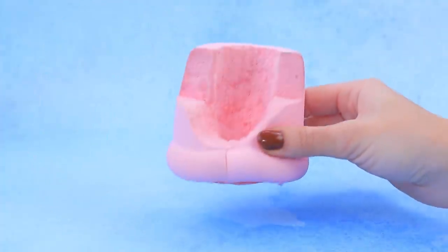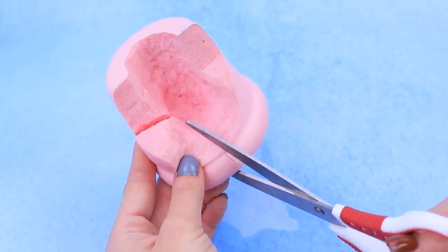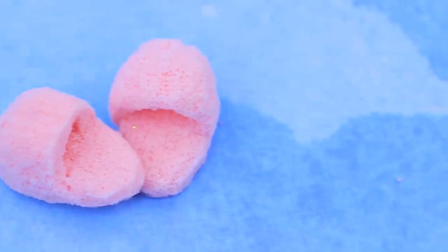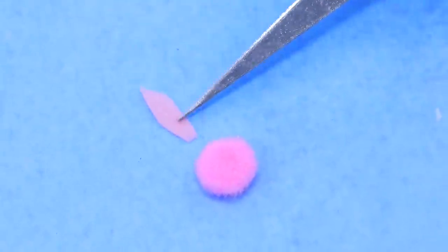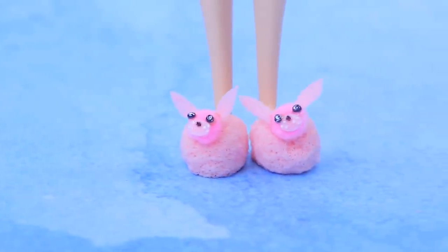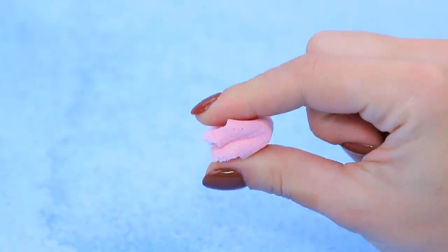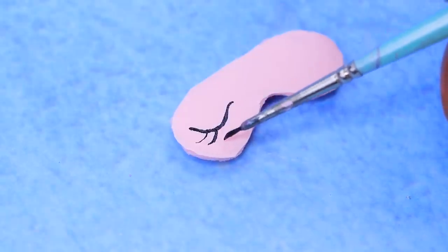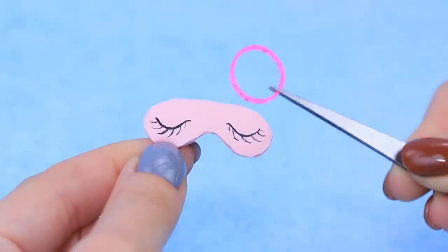Make two new things out of a pink squishy. First, let's work on slippers — left and right foot. Decorate them with pom-poms and felt ears. These faces are so funny! Cut a sleep mask out of leftover material, draw sleepy eyes, and glue it on elastic ribbon.